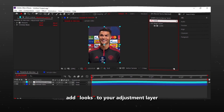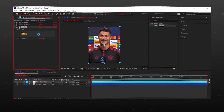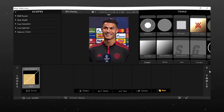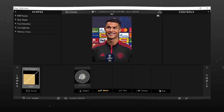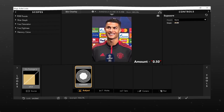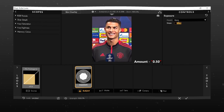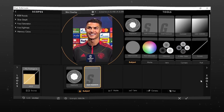Add Looks to your adjustment layer and copy my settings.